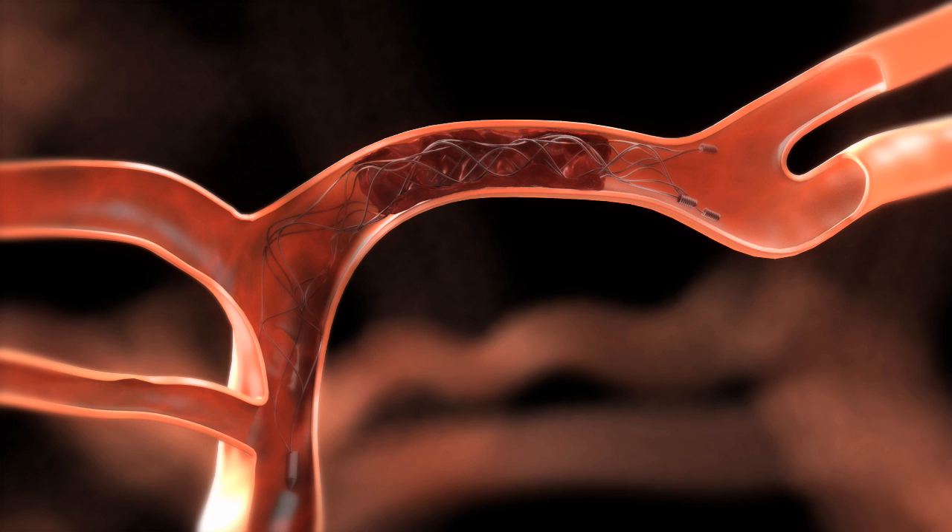Tighten the RHV around the micro catheter, and angiographically assess the revascularization status of the treated vessel.